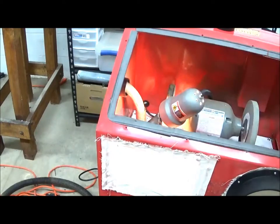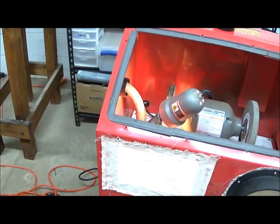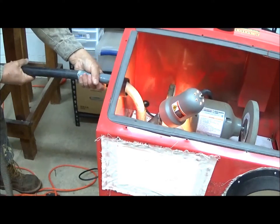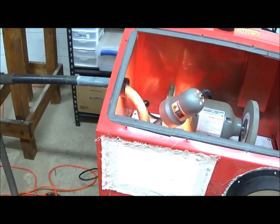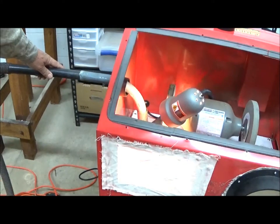That feels pretty good. Now the end of the hose, now that we have radiused it, allows this to slip in very tightly to a friction fit, which is exactly what's desired. So the basic assembly is complete once we anchor the bottom down.